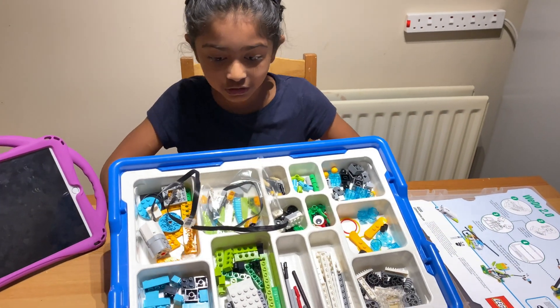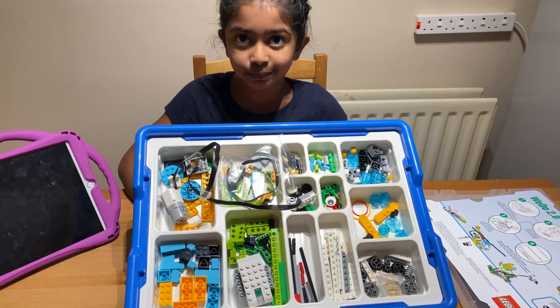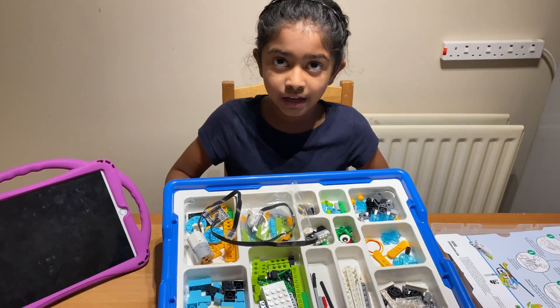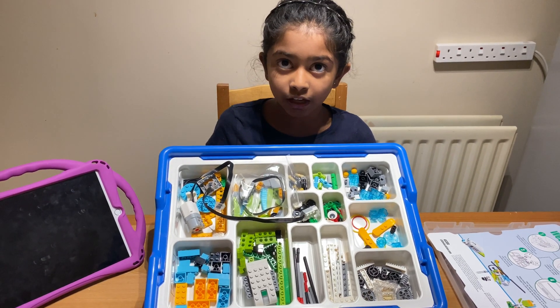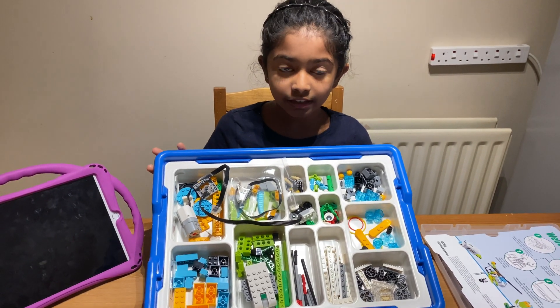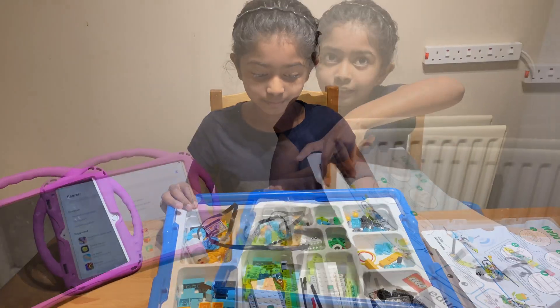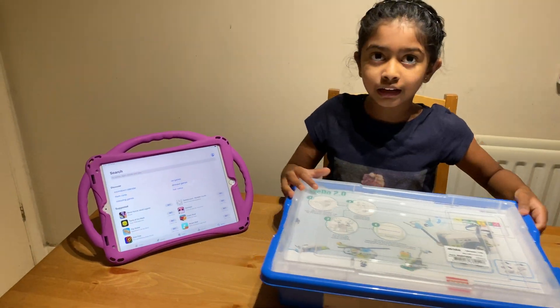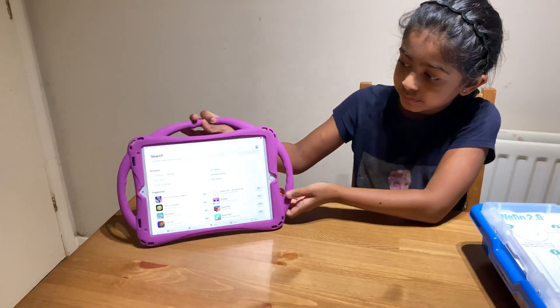So these are all the things in the coreset — you can have a look. Also in this video we're going to show you a little clip on how to buy these things if you want to build some stuff at your house.